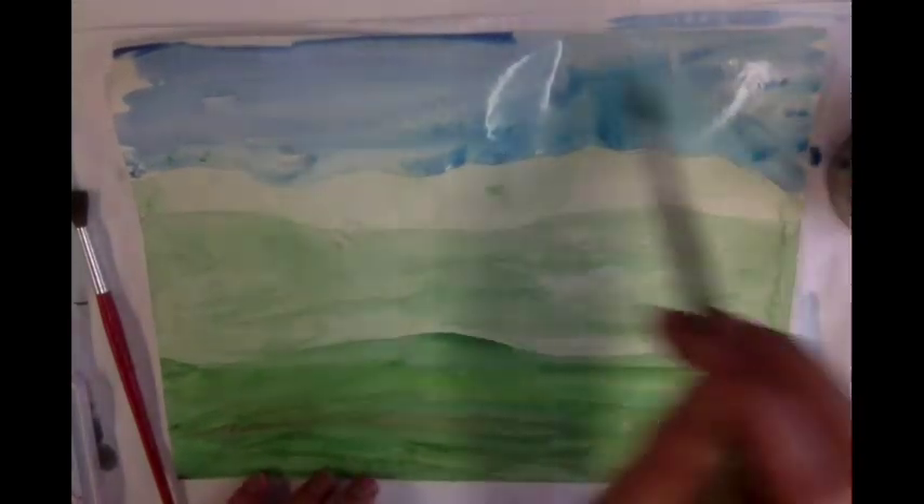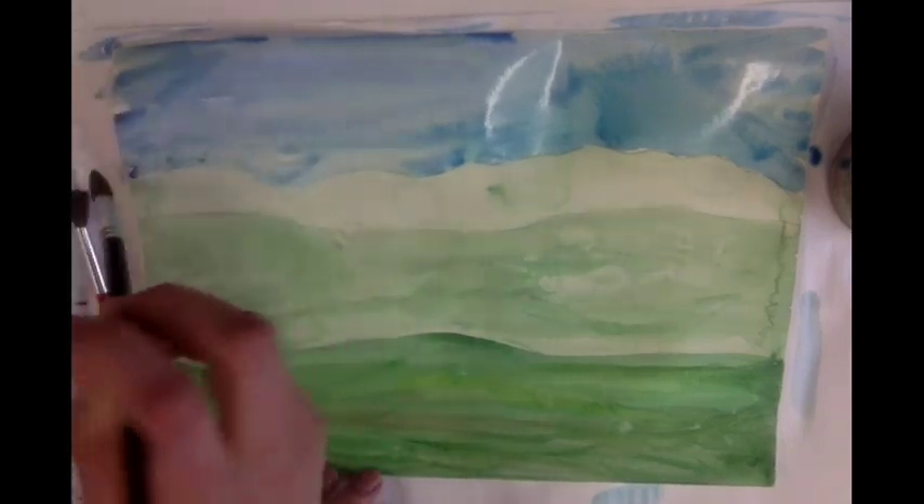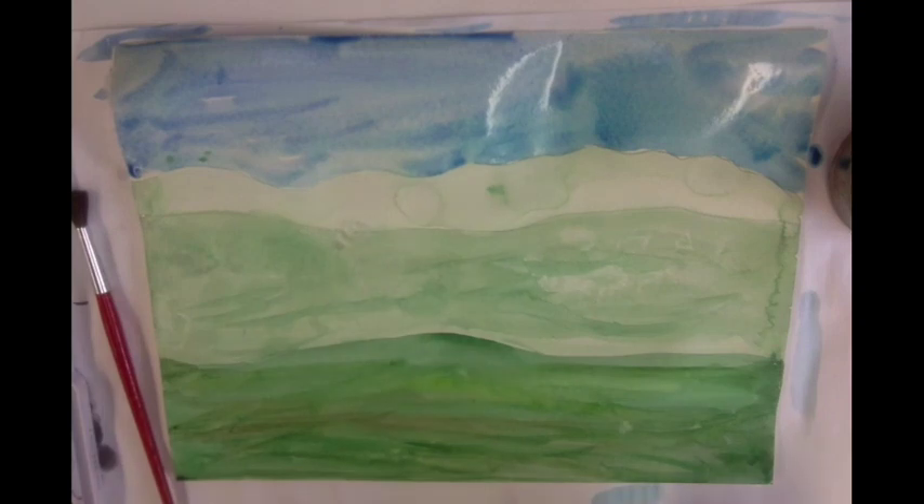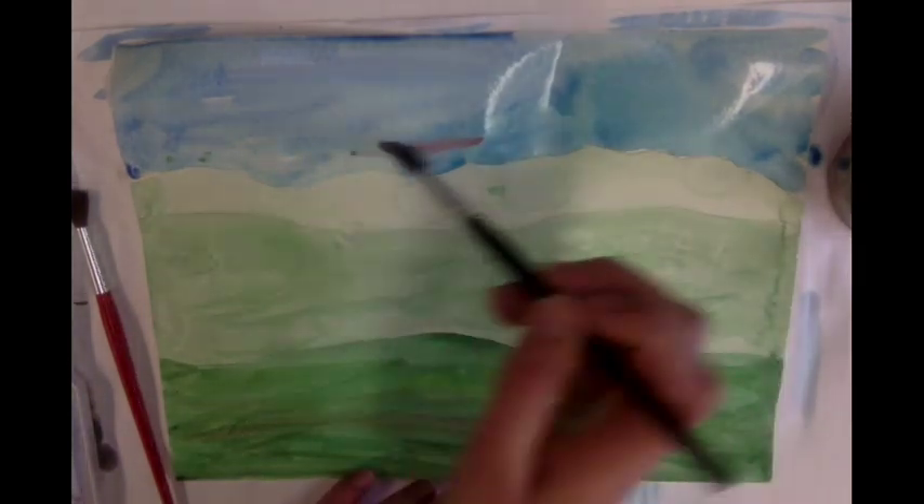I'm going to fill in the rest of my paper. Maybe I want it darker at the top or maybe lighter at the top. If you want to do a sunset you could add some red to make some violets, or if you want the sun to look like it's setting you could add reds and oranges.